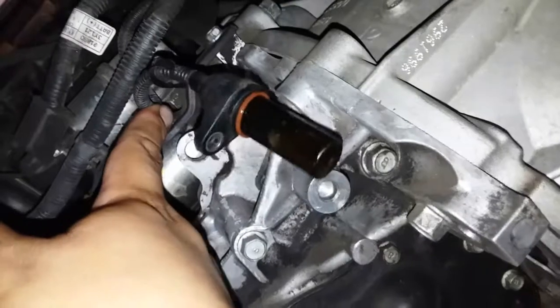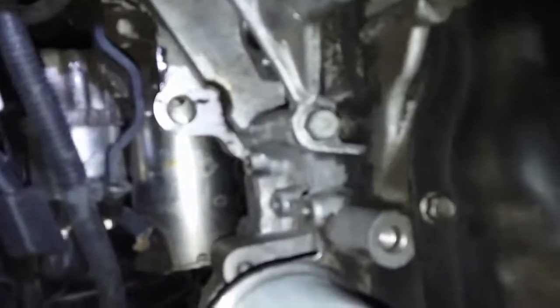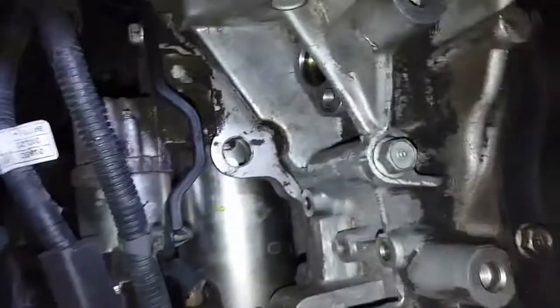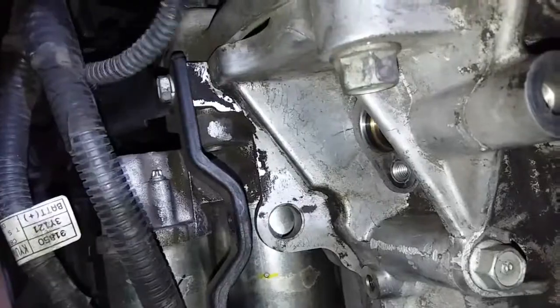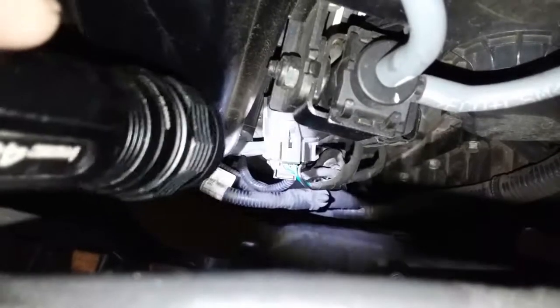We're going to use our trim tool to remove this little clip here. All I did was pinch this side in and pull it out. Then we're going to go up on top, follow the wire, and disconnect the sensor.